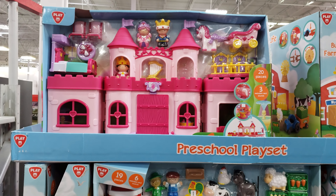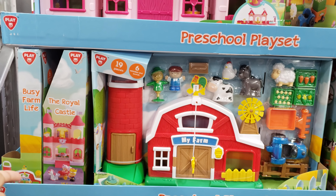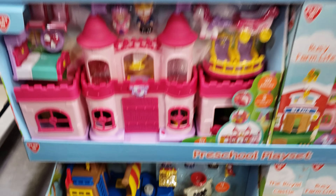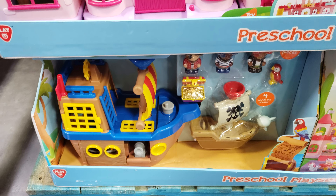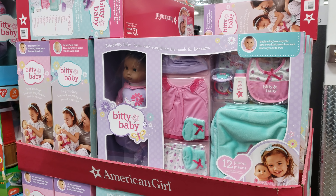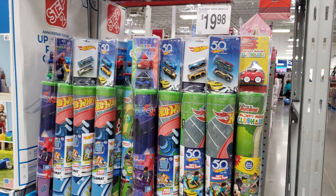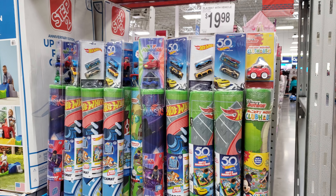$25 for a preschool play set — we got Princess, a farm set, and they do have a little pirate boat. That one's cute. Biggie Babies are going to be $100, same price as Costco. Play Mat with a vehicle — you have Hot Wheels, PJ Masks, Thomas the Tank, and Mickey Mouse — $20.